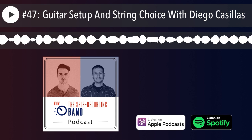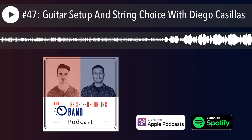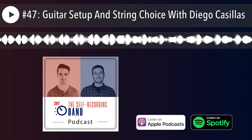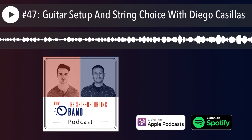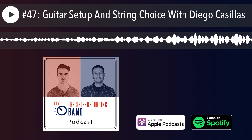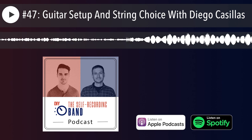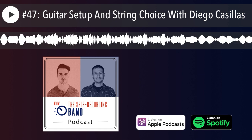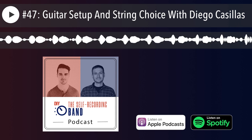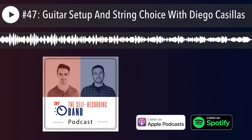Tension means how hard it is to press the string down and how much force it takes for your pick to make it move. If you have very floppy strings, you pick through them and they just push like a rubber band. If you have a very tight string, you have to really dig into it to get it to move. There are various reasons why we might want one versus the other — and the tension also depends on the instrument you're playing and the scale length, so you get accurate tension numbers for your specific guitar.